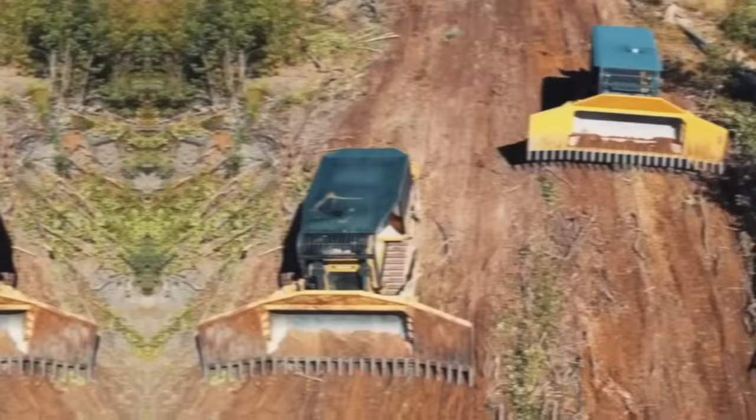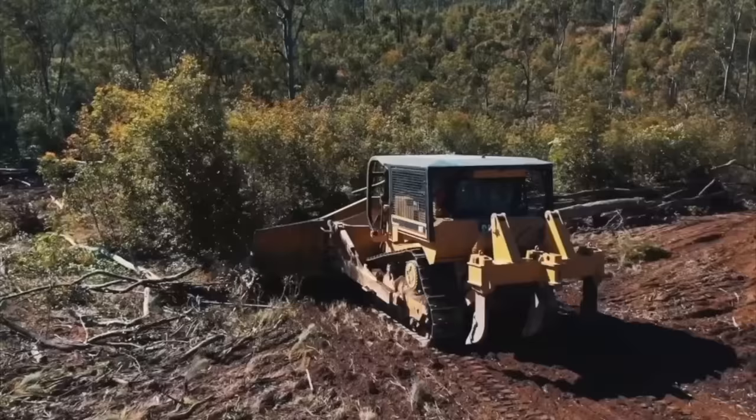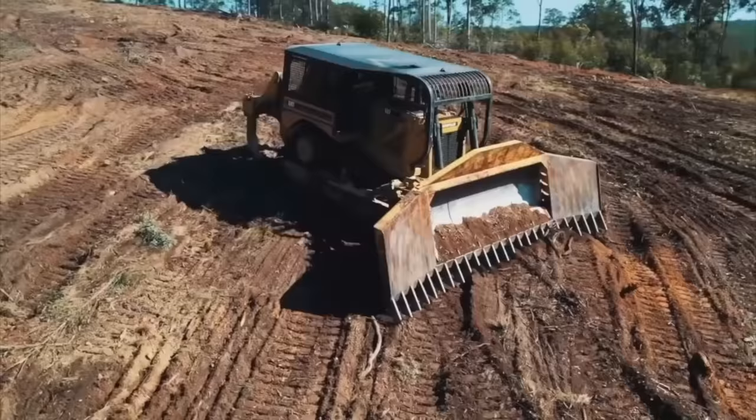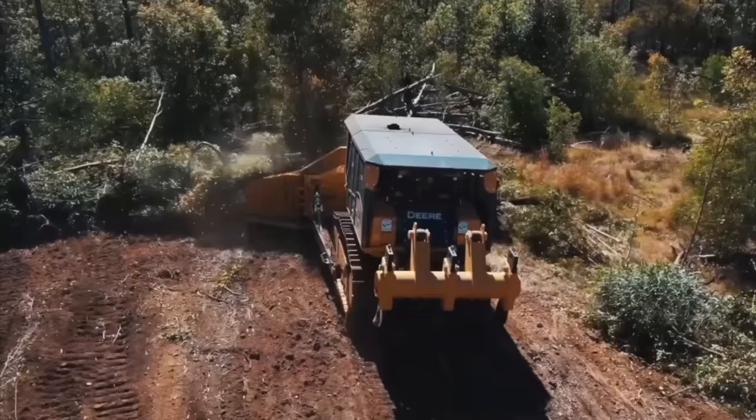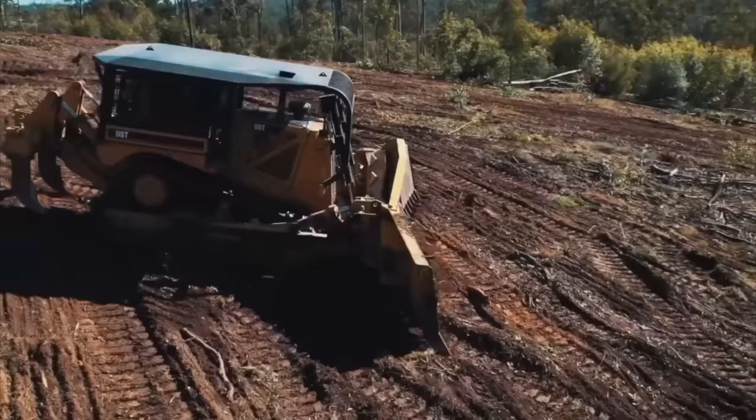The John Deere 1050K-Dozer is a powerful and versatile piece of heavy machinery designed for earth-moving and construction applications. As one of the latest models of John Deere's K-Series Dozers, it offers a range of advanced features and technologies that enhance performance, productivity, and comfort. The cab features an adjustable air suspension seat, a high-visibility instrument cluster, climate control, ample storage space, and a Bluetooth-enabled sound system.